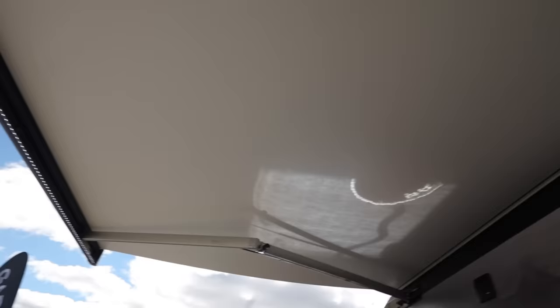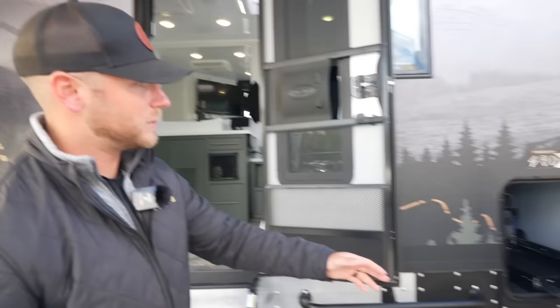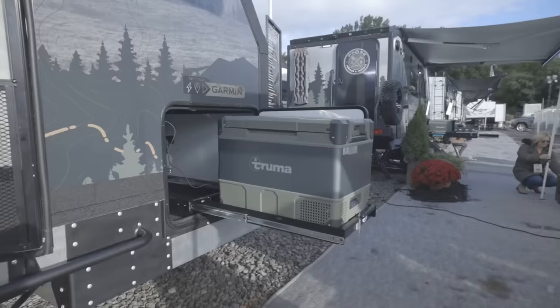You have some light bars all the way around as well. What's really cool is when we look up, you notice you have your awning, like most campers do, but this is a legless awning. It's powered by our Garmin One system — press of a button and this awning will extend or retract. We'll talk about what more that Garmin system can do in a little bit.